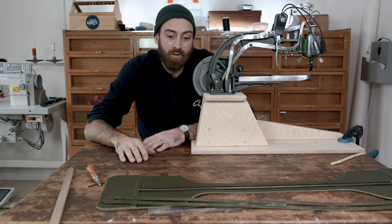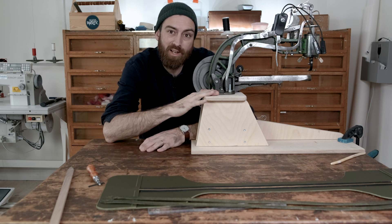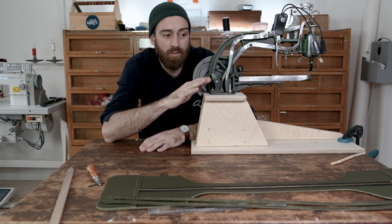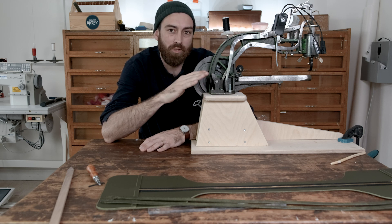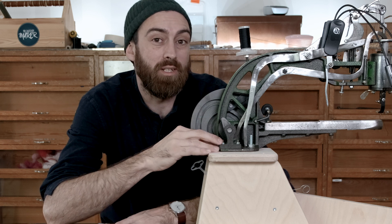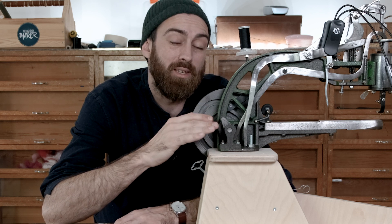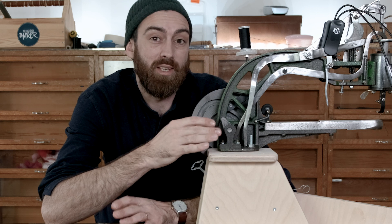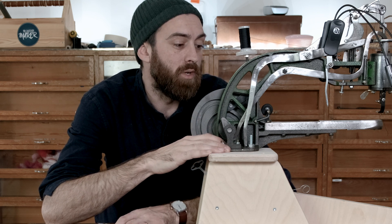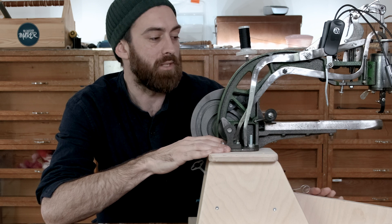Now that all the pieces are glued together it's time to start sewing. I'm going to use this Chinese leather patcher which I got recently for most parts of this project. On some parts it's going to be impossible because it will be too tight, so there I have to do hand stitching. This is a really cheap machine — about $100 — which means you have to do a lot of maintenance yourself. But for the price it's totally worth it because it can do leather stitching up to about a centimeter of thickness.